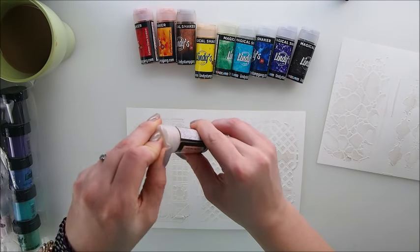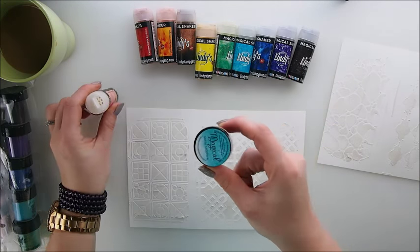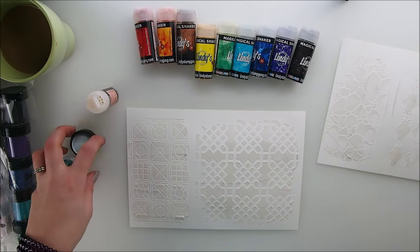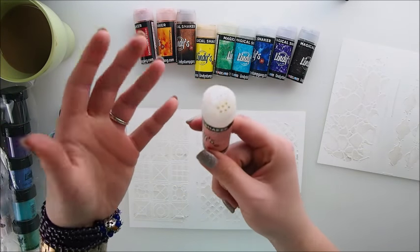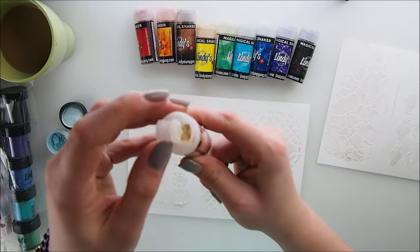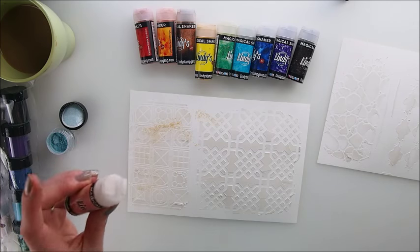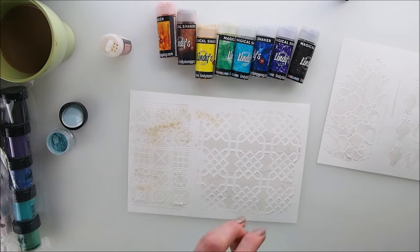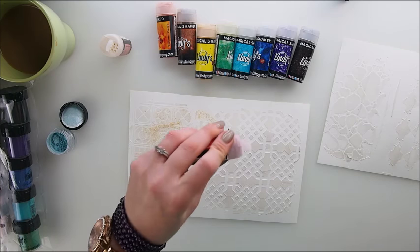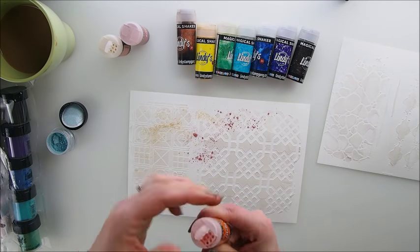Let's sprinkle! As you can see, we have a different opening than the regular Magicals, which came in pots. With those you had to dip your brush into it, whereas here it's like a salt-and-pepper shaker. You have little holes, and then you have a bigger opening if you need more. Let's sprinkle some color — oh, it's much easier straight away! It's much easier in comparison to using the little jars. This is straight away a nice way of adding the powder to your page.